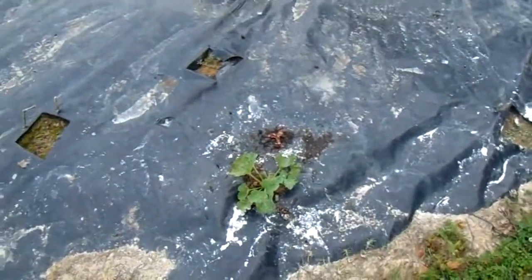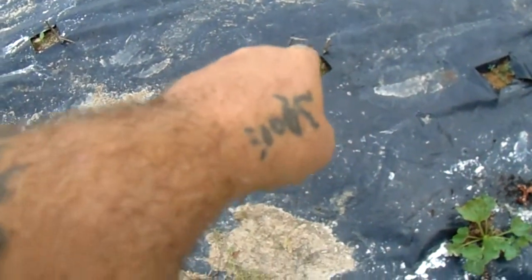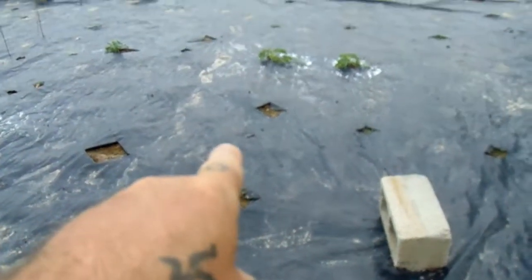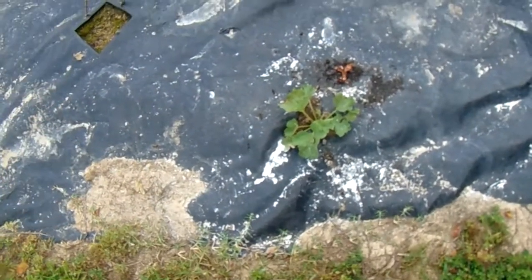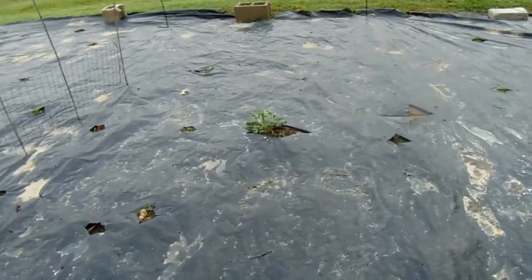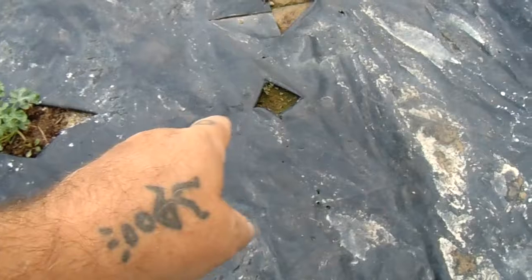We've got watermelon planted. This watermelon here is the same as that one there — and then that one I think is a Sugar Baby, which is the round one. We got a 19-pound watermelon from the Sugar Baby before. This one should be the Wood Wallace Ham, which are the long watermelons. Right there is cantaloupe and I think it might be honeydew over there.